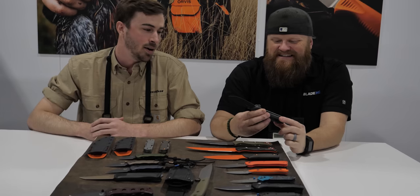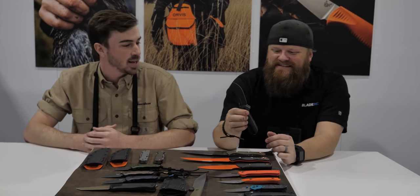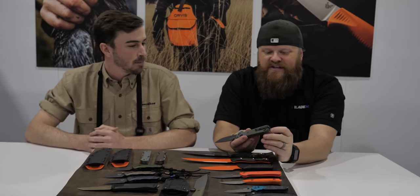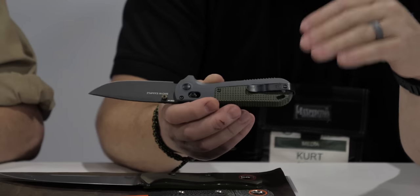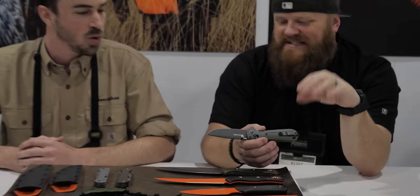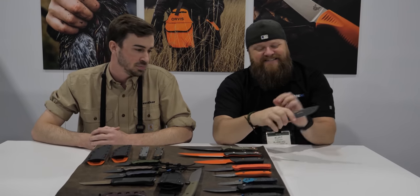The foregrip is kind of inspired by the foregrips on polymer handguns — you can see that when you hold it vertical. There's also a new clip attachment — not the most exciting part of a knife but necessary — super deep carry, lets it sit even deeper in the pocket, still interchangeable and reversible. As always with the Axis Lock, we keep things ambidextrous. We've gone one deeper.